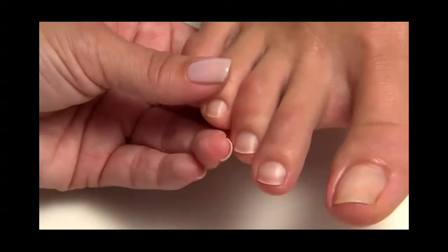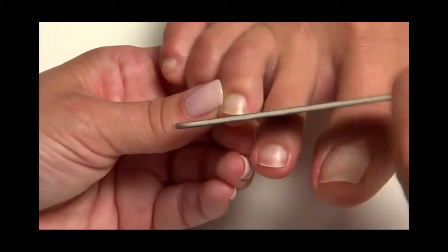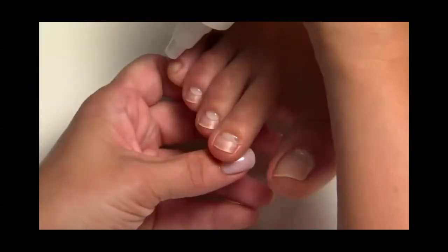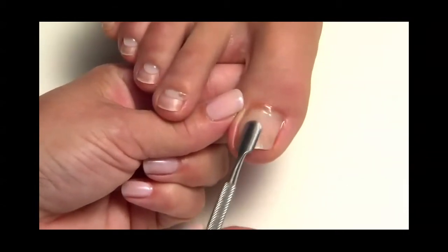Then shape and smooth the nail's extension edge with a Kanga file. Apply a pearl-sized drop of Cuticle Away around the cuticle area of each nail. Slide a cuticle pusher along the nail plate towards the eponychium and along the lateral folds to lift and loosen any cuticle.